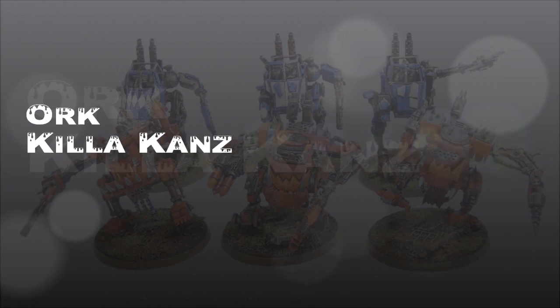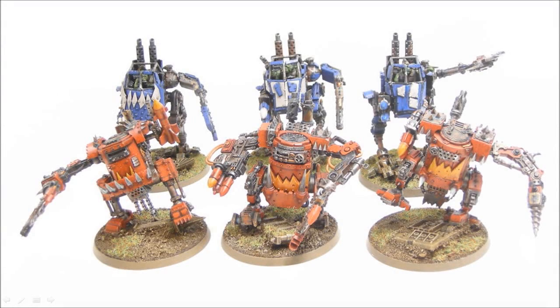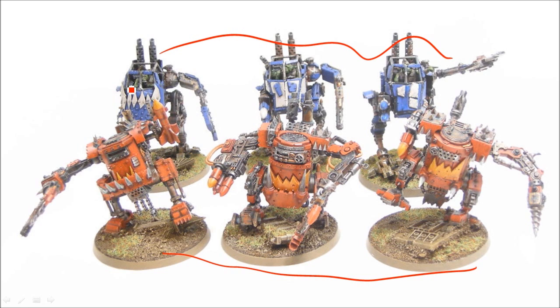Welcome to another painting tutorial. This one I'm going to show you a little bit of a conversion as well. I've got three kilacans here, and this is going to round out all these plus these converted sentinels — they're going to round out my nine kilocan army list, a can wall. They've all got rockets. These guys in the back are obviously converted sentinels with little Gretchen drivers in them, and it's going to count as regular cans.